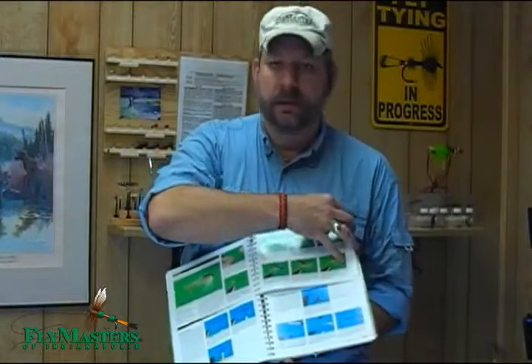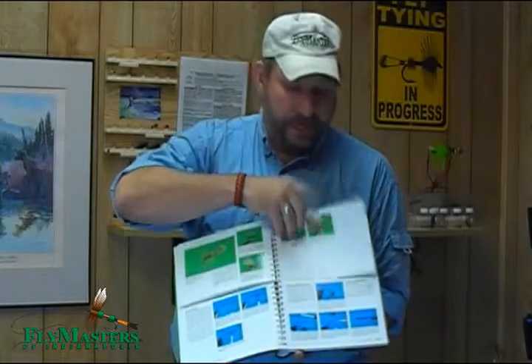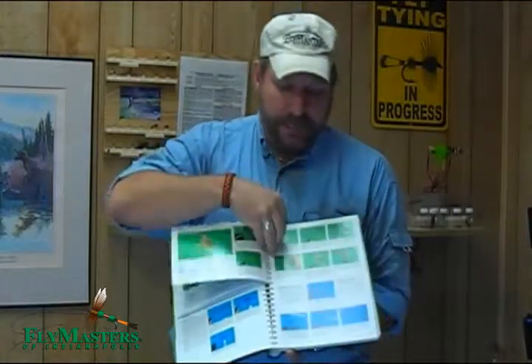The second reason is there's literally over 70 flies in this book with detailed step-by-step instructions, and on top of that they include a number of recipes in the back for additional flies — giving you the recipes, a nice picture of the fly, and any notes on tying that particular fly.